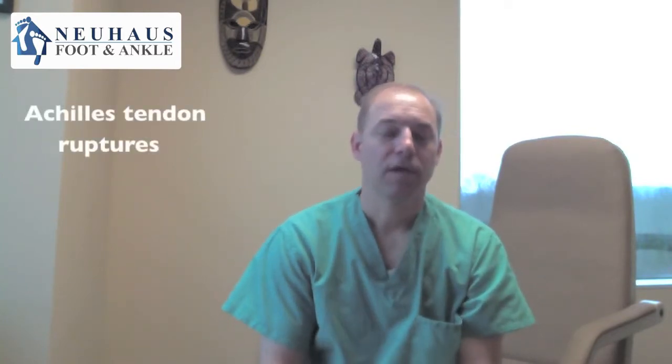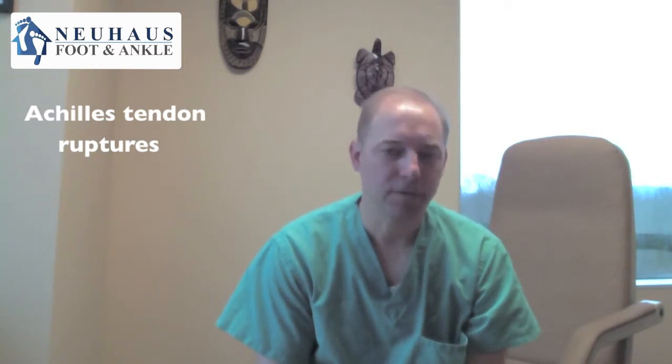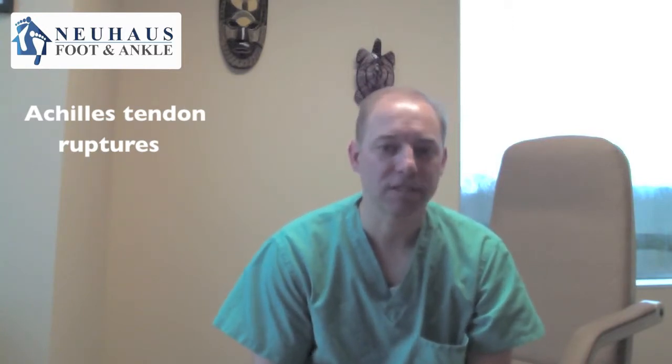I want to talk to you about Achilles tendon ruptures today, also frequently known as Achilles tendon tears. The Achilles tendon is a very strong tendon that connects your calf muscle to the back of your heel. If you turn your attention to your calf, grab your calf muscle and feel it go down to your heel bone — you'll feel a thick fibrous structure. That's your Achilles tendon.